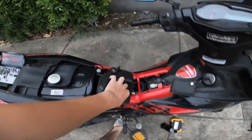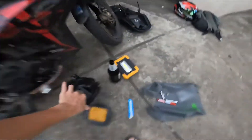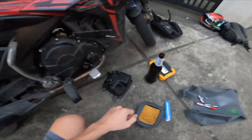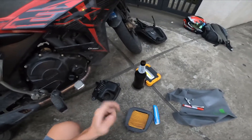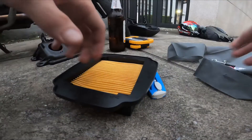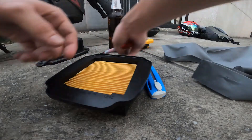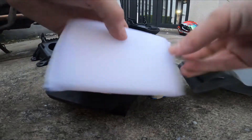It didn't take me much to get in there — I just took off the seat and took off this cover right here that was covering it. Now it's simple. I just have to make the air filter with the sponge and then we can put it in there and give it a test drive and see how the performance increases or decreases.